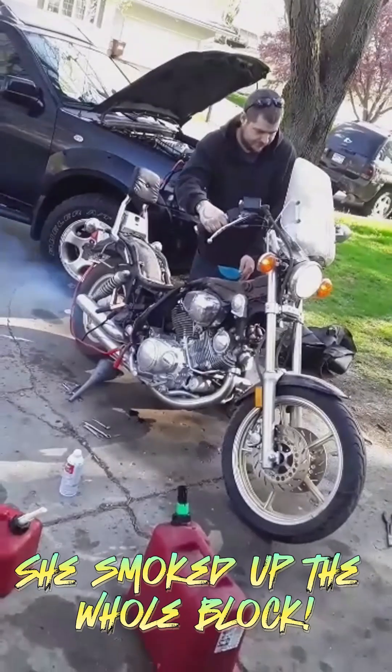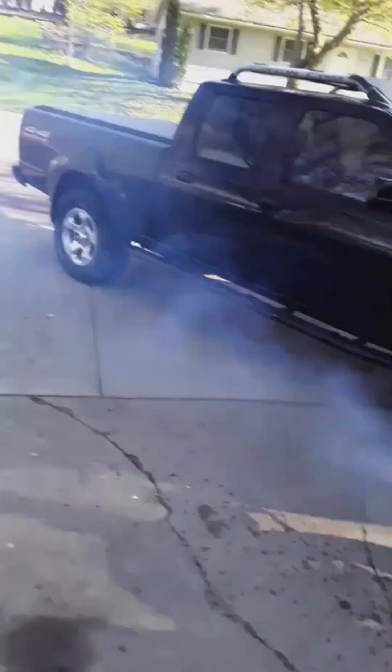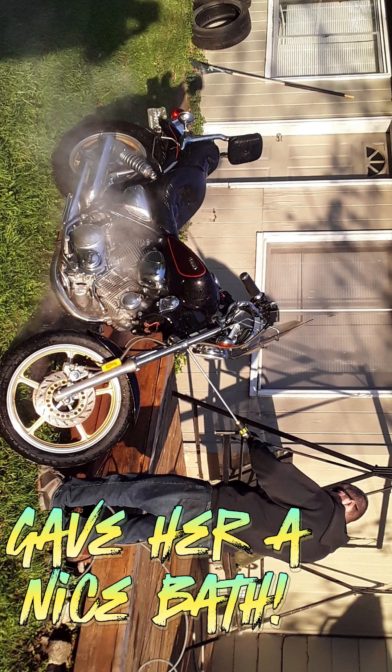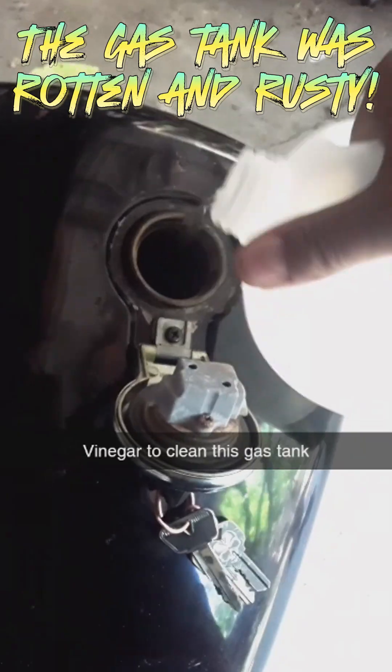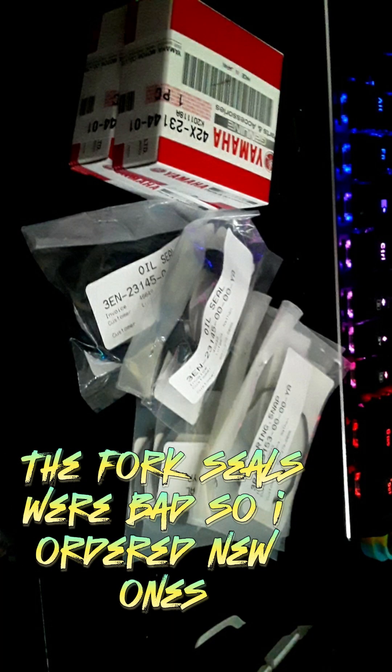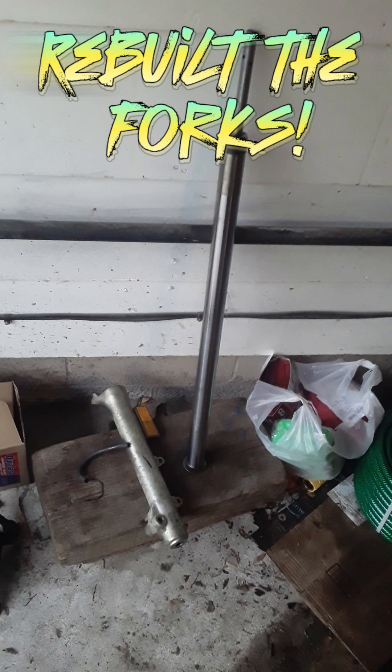She smoked up the throttle. Gave her a nice bag. The gas tank was rotten and rusty. The forks were leaking, so I ordered new ones. Started stripping the bike down. Rebuilt the forks.